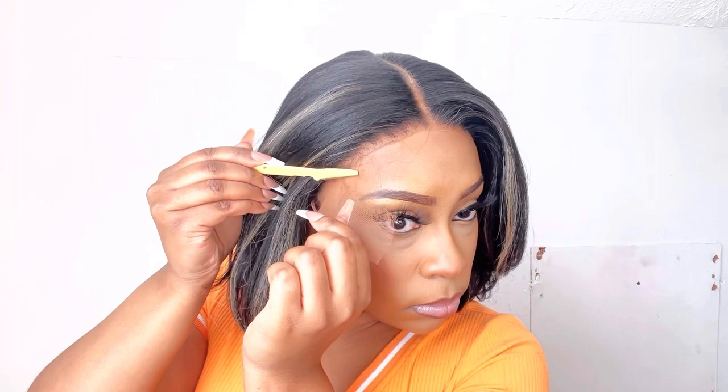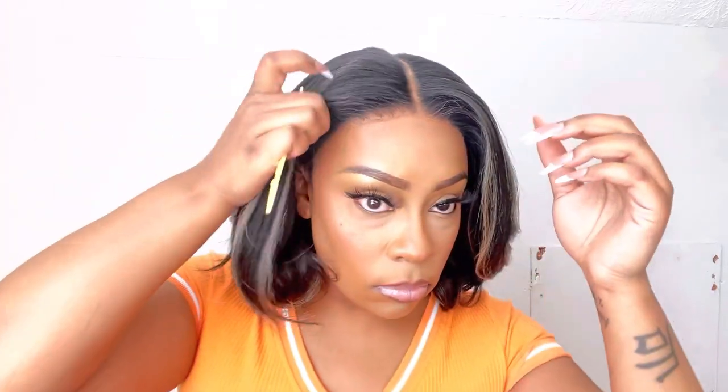I recommend using the eyebrow razor so you don't get a blunt cut. But if you do have to use scissors, just make sure that you cut in a jagged line so it's not super noticeable.